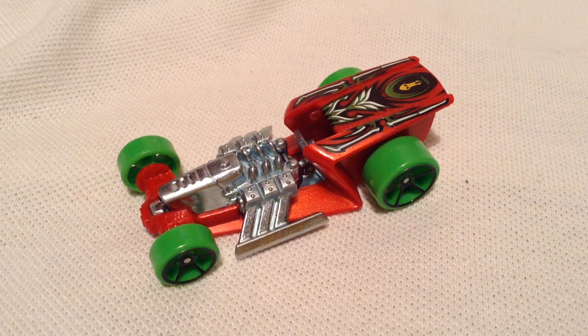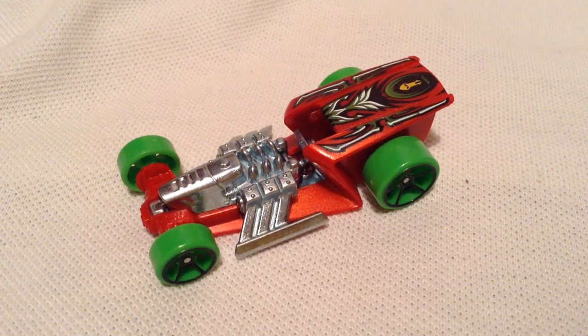Hey YouTube, it's me Julien. Here's the Z-Rod, the Gold Chase piece from the Series 2 Mystery Models for 2018.